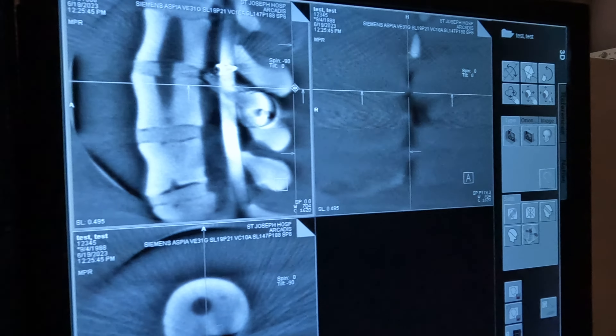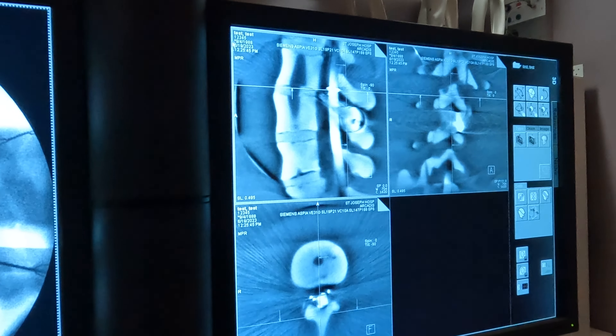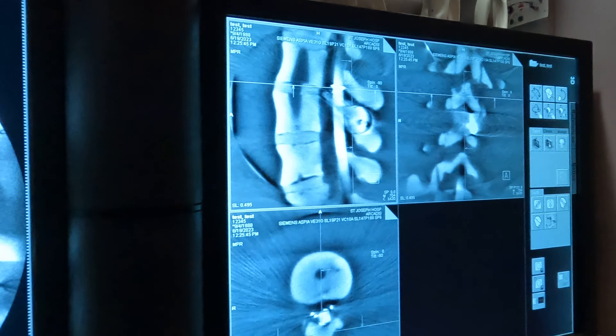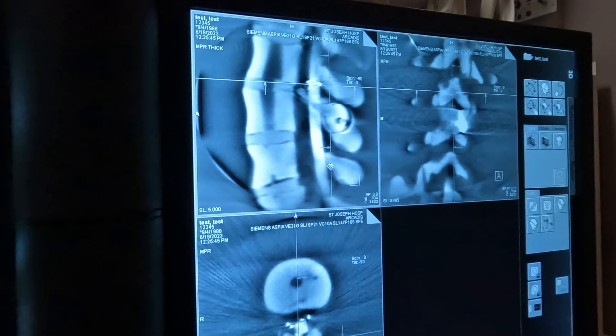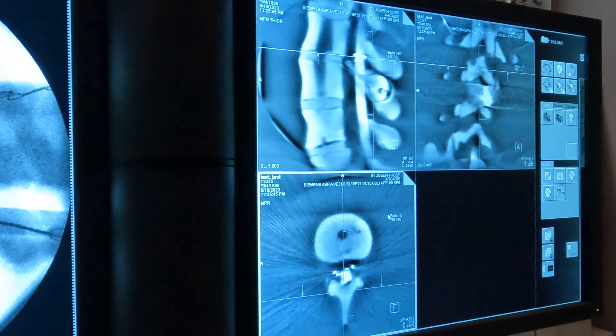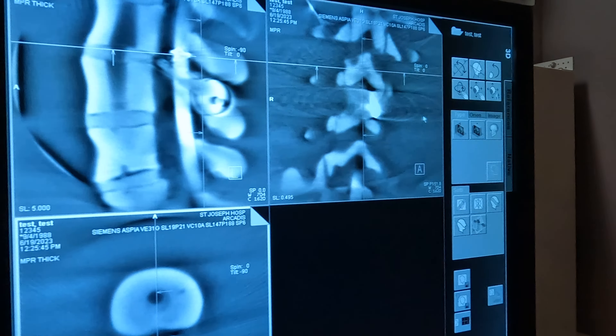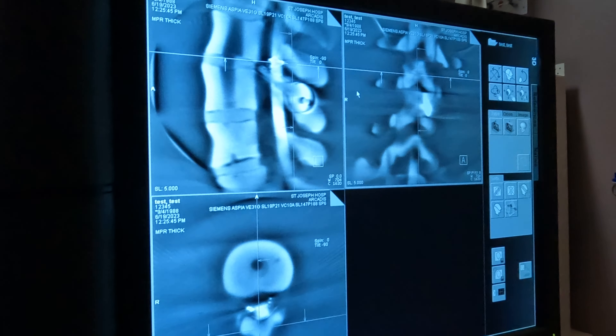Thick just means that you're clearing up your image quality a little bit. You'll click it here, you'll see that this box is highlighted, and you're going to make it thick. You'll notice that this one is much more clear. Click into another box, make it thick, click into this box, make it thick — they're all going to be thick.